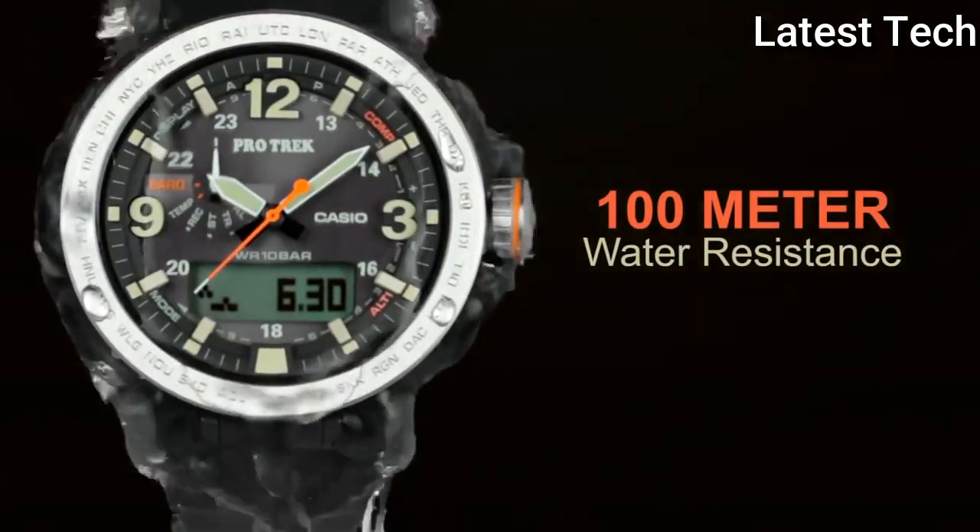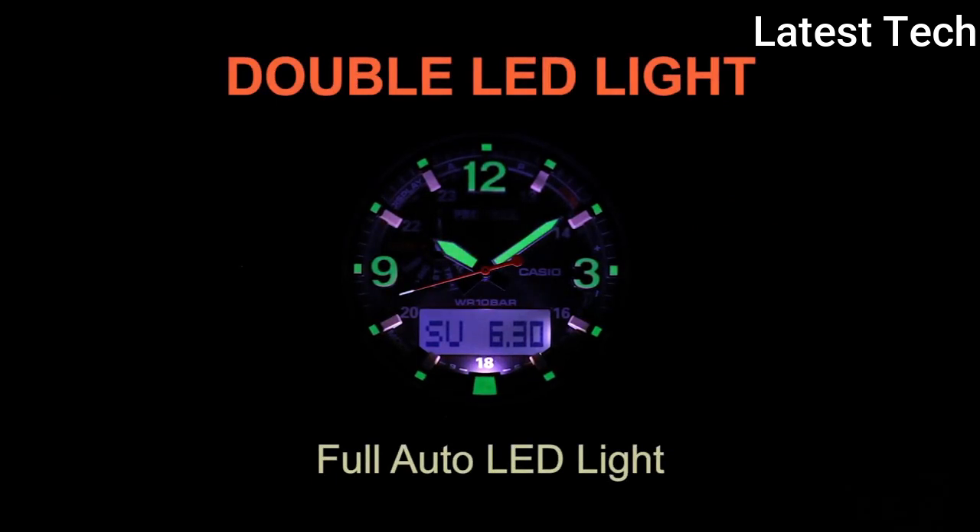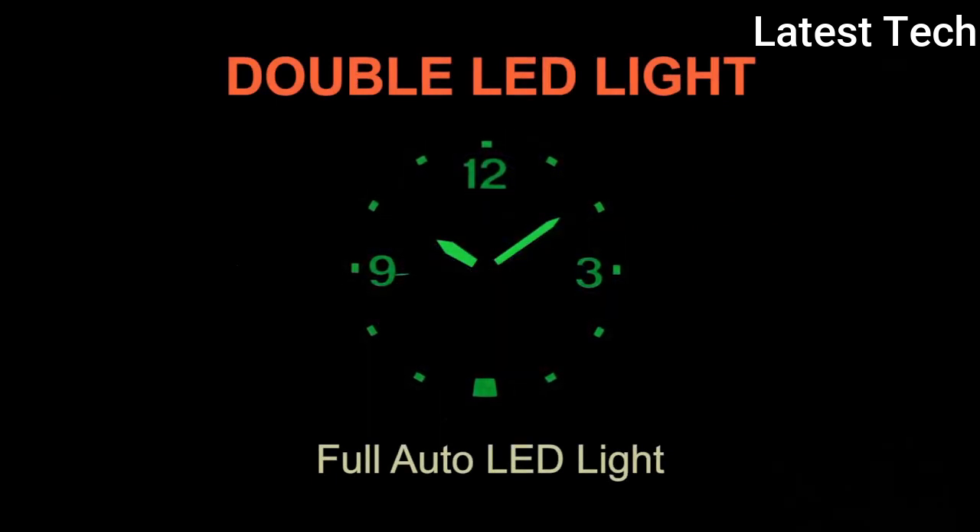Features: atomic radio control, alarm, altimeter. Water resistant 100 meters.